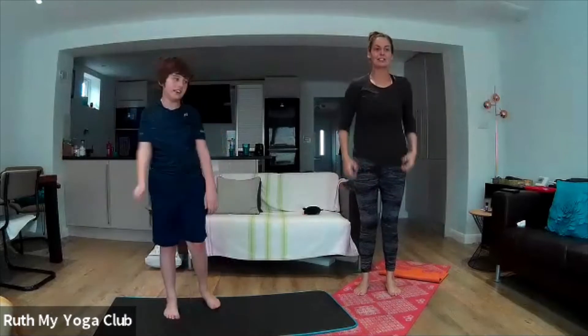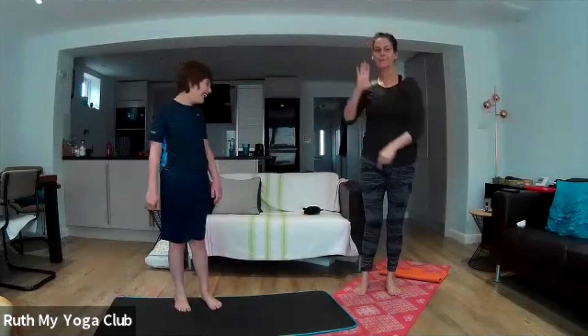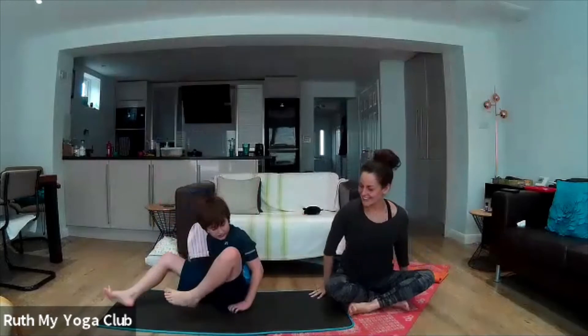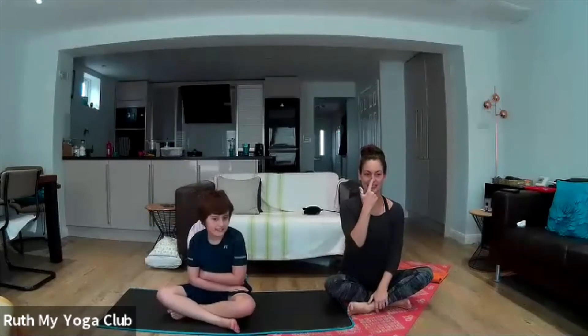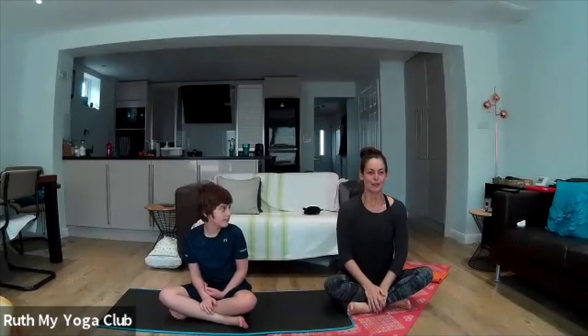Let's just shrug out our shoulders. I don't know about you but I'm really worn out — are you worn out? Let's sit down onto the ground. So this week we are going to do some breathing exercises. First of all, we're going to take a big deep breath in through our nose and out through our mouth.